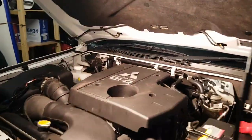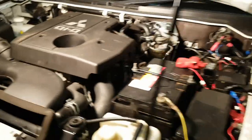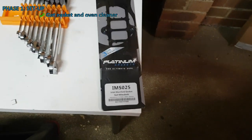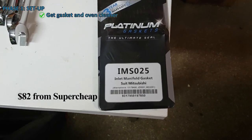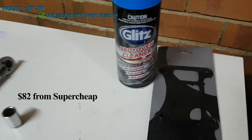This is a video on how to clean your intake manifold on an NS Pajero. One key thing you'll probably want is a new gasket. I've got the Platinum IMS 025 and some oven cleaner.